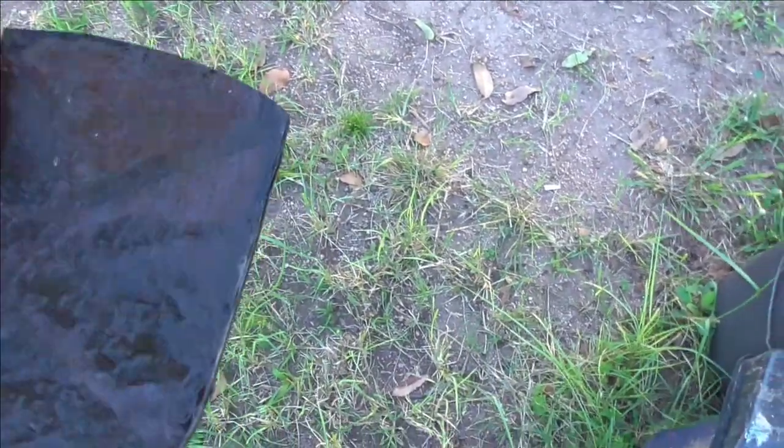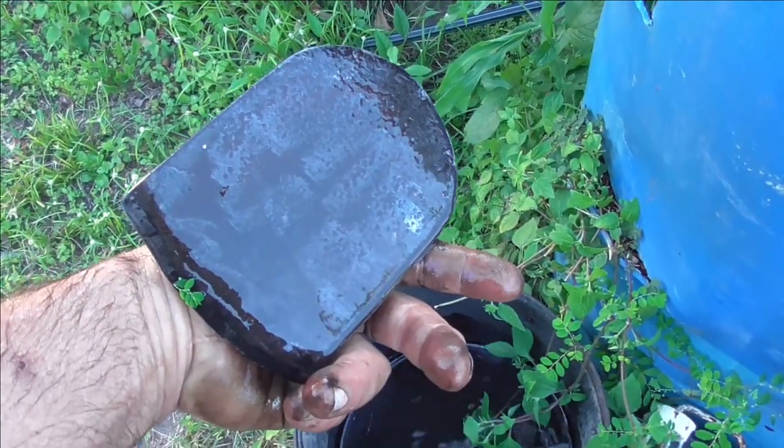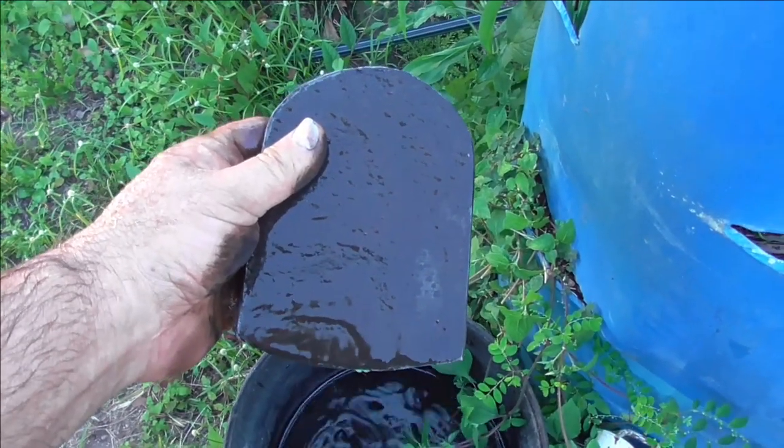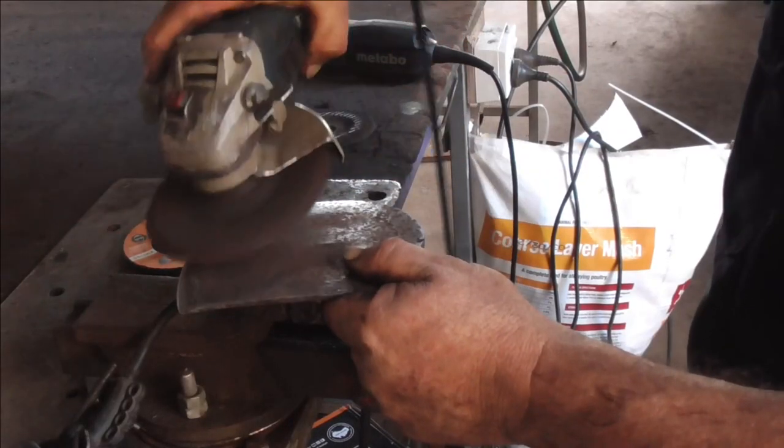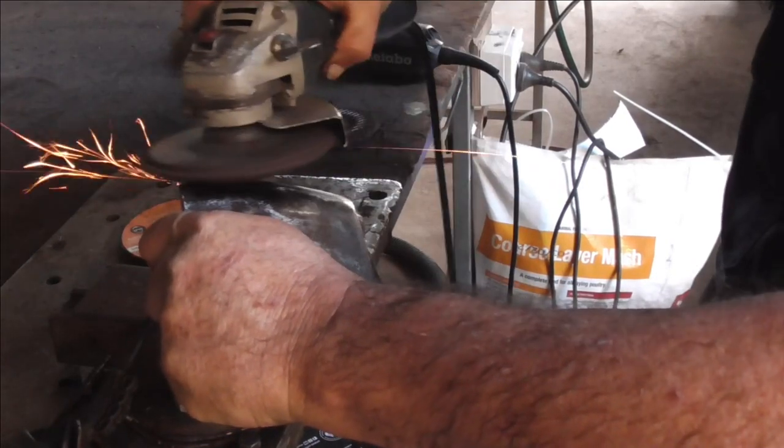What I've done here is I've had it in a solution of cleaning stuff overnight — it's not long enough but it will clean it up a fair bit. I'll just give it a bit of a clean up with the disc as well and that'll be good enough.